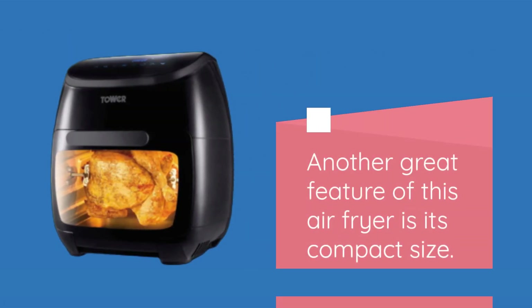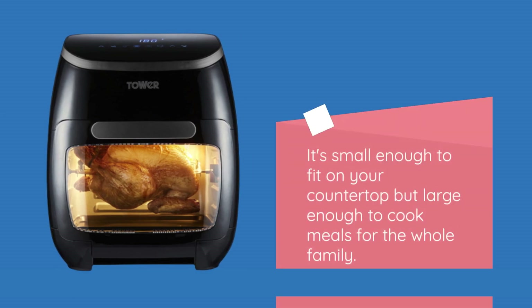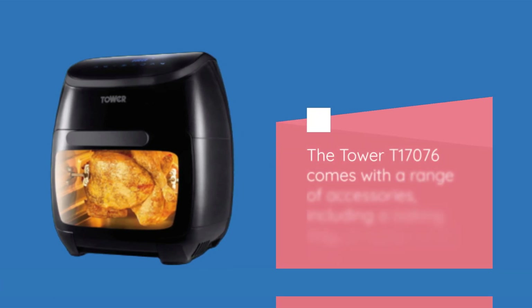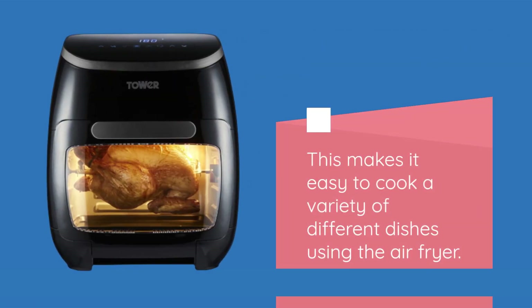Another great feature is its compact size — it's small enough to fit on your countertop but large enough to cook meals for the whole family. The Tower T17076 also comes with a range of accessories including a baking tray, a frying basket, and a crisper plate, making it easy to cook a variety of different dishes.